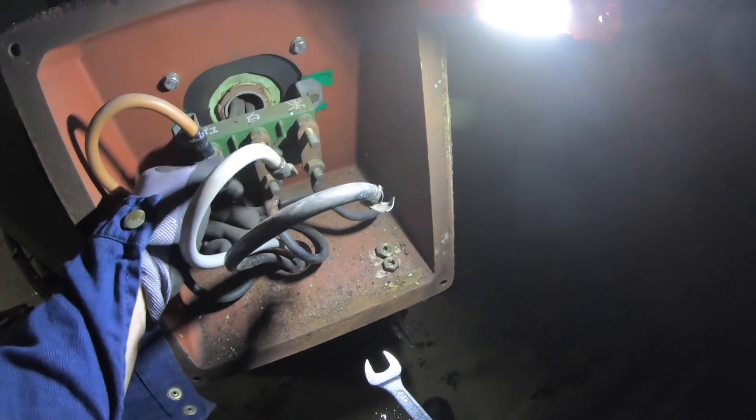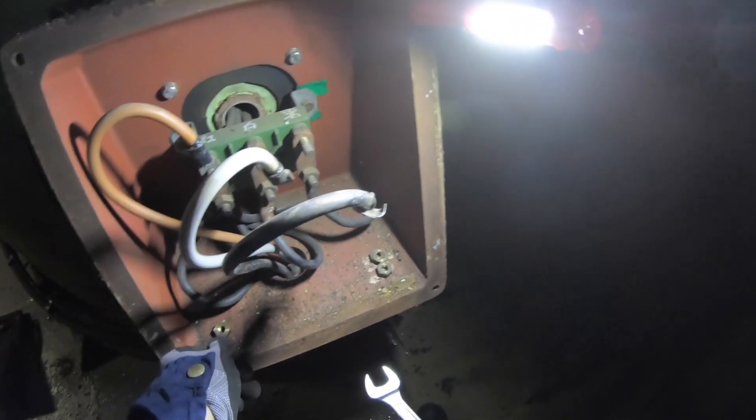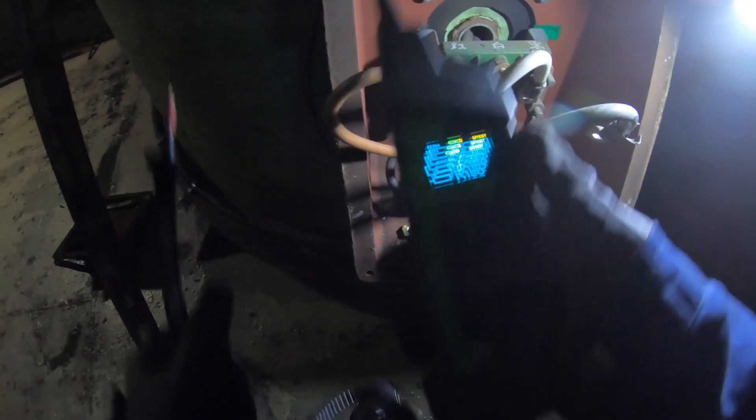The VFD is defective, but I still wanted to check the electrical motor to see if it is good or not, suspecting it might be the motor that caused the VFD to become defective. So I disconnected the power cables and checked the resistance of the motor, and I found out that the windings of the motor are in good condition.